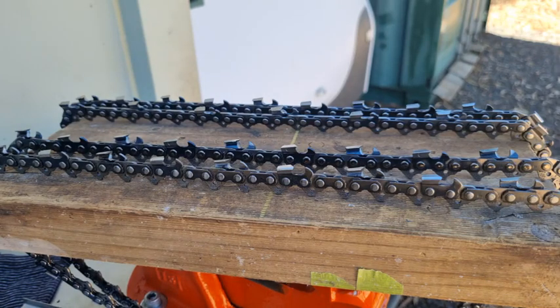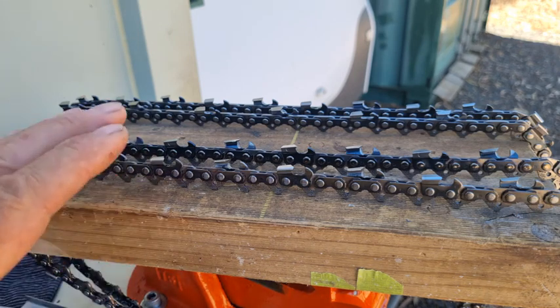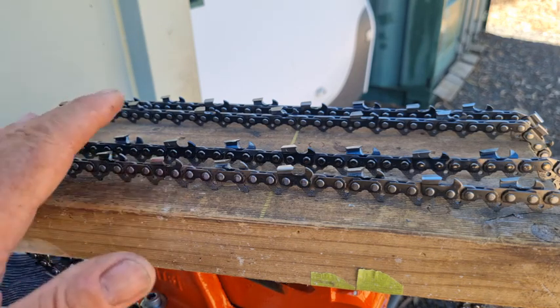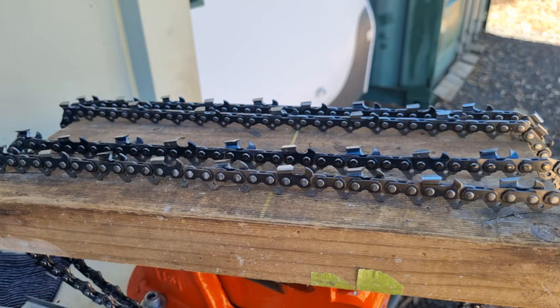G'day YouTubers, Spannerman again here with another video. Today we're going to have a little bit of a review on the different types of chains that are out there. We've got four different chains here, but we're mainly going to talk about the first two chains, which are a semi-chisel and a full-chisel chain. We'll get to the two other chains at the back after that.